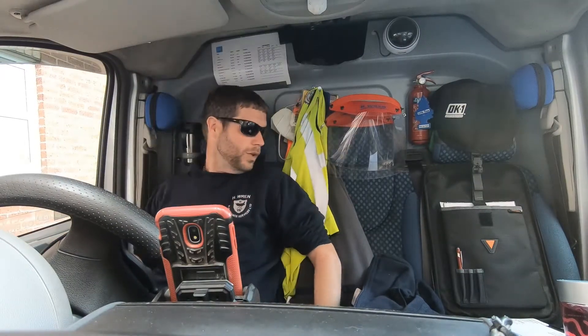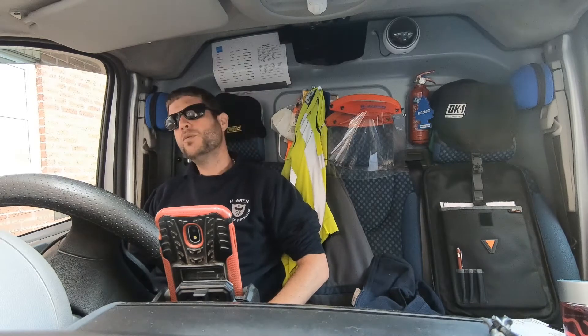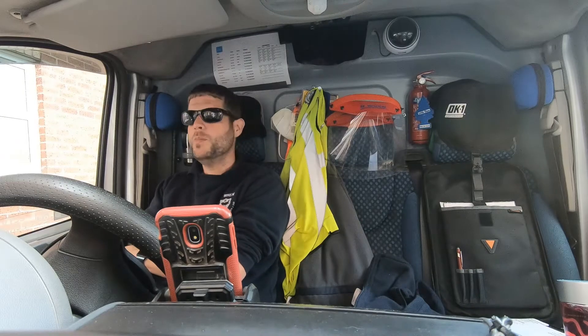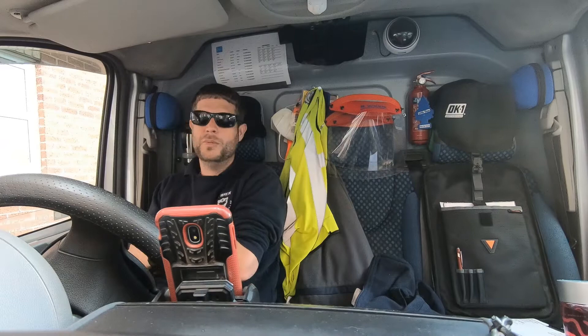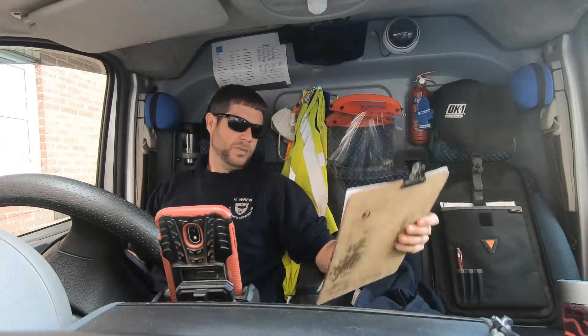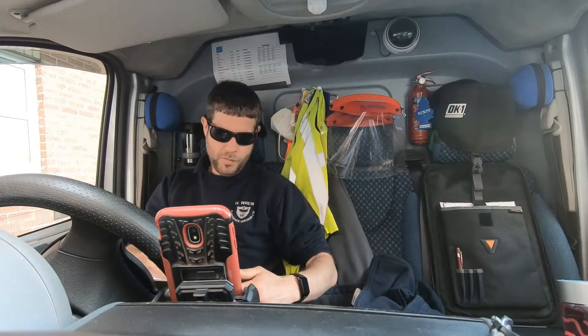Nice sunny day today and I'm going to be working indoors all day. We've done day five and we have four or five different locations, just doing basically the same things - emergency lights that have failed test. Just got to replace the units. There's a couple of different ones: a couple of bulkheads, a couple of the circuit 2D fittings, and then a couple of the 600x600 modular panel fittings.